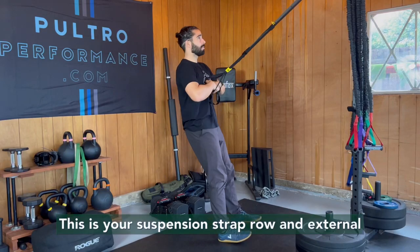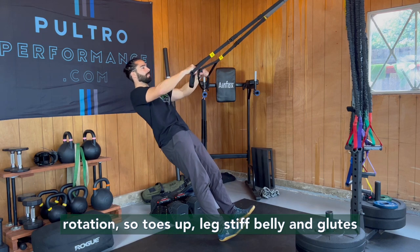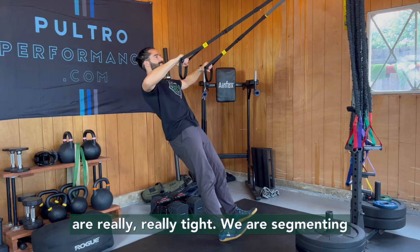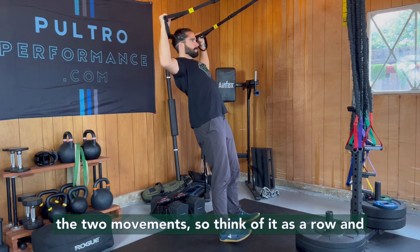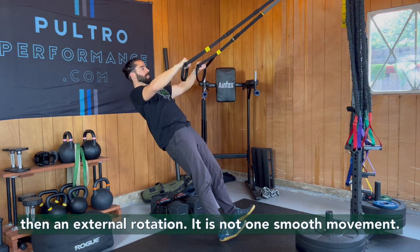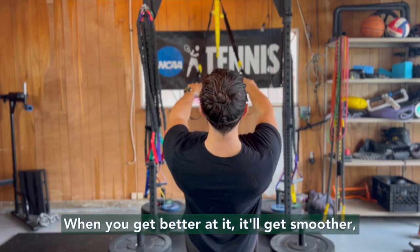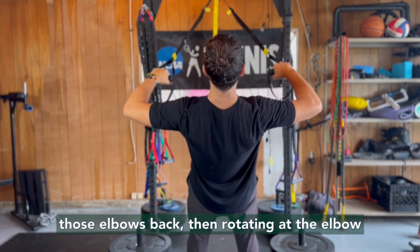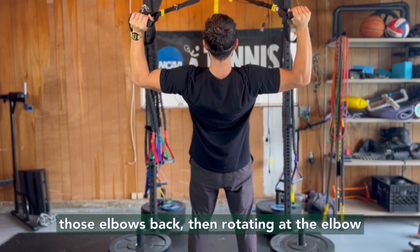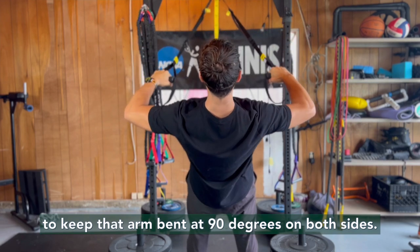This is your suspension strap row and external rotation. Toes up, legs stiff, belly and glutes are really tight. We are segmenting the two movements, so think of it as a row and then an external rotation — it is not one smooth movement. When you get better at it, it'll get smoother, but first let's really think about pulling those elbows back, then rotating at the elbow to keep that arm bent at 90 degrees on both sides.